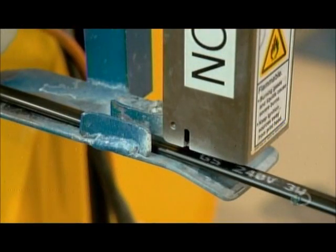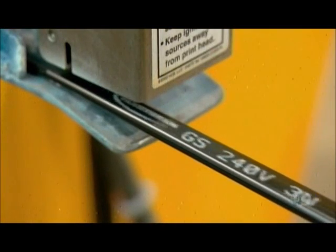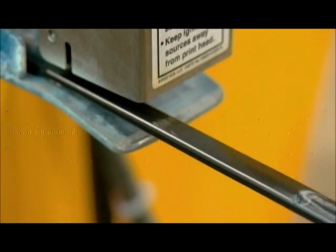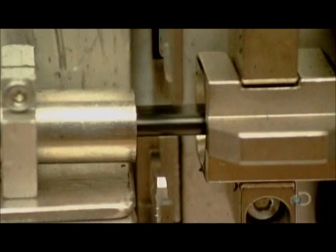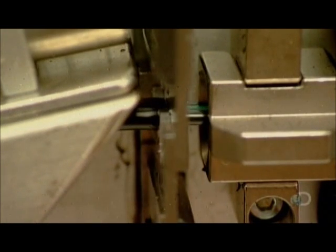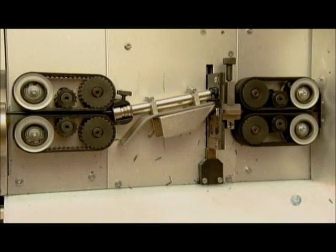Another machine produces the cable which brings power from the wall-mounted thermostat to the heating cables under the floor. It's called the cold lead because it leads to the heating cable, yet itself doesn't heat up. This machine cuts the average production run of 14,000 meters of cold lead cable into several cables of standard length, either two or three meters long, depending on the product format.